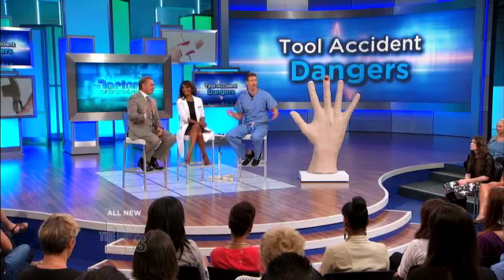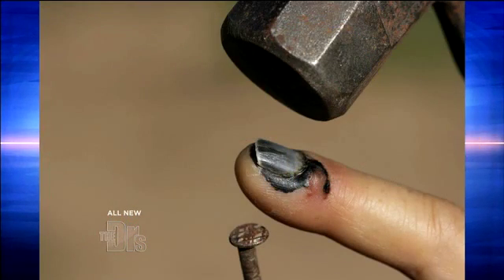You all ever heard of the subungual hematoma? Fancy word for blood under the nail. We've got a few pictures of this. Dr. Worden, tell people what's going on here.